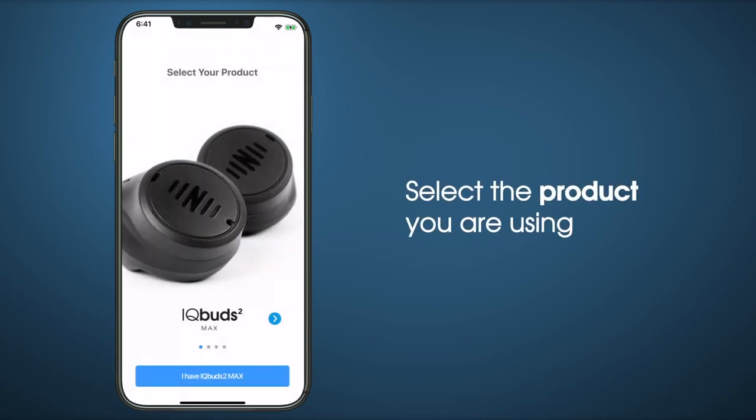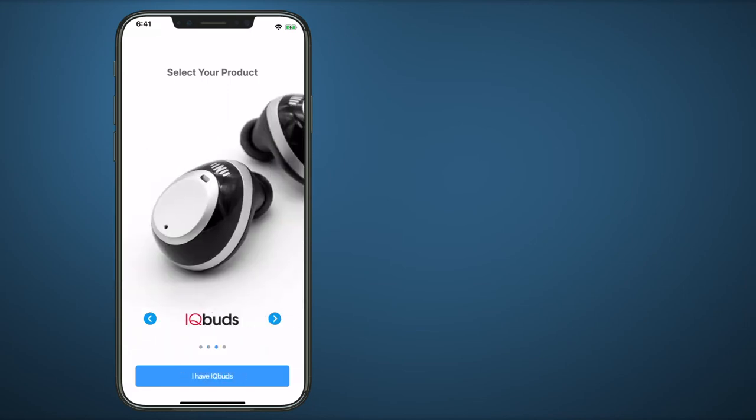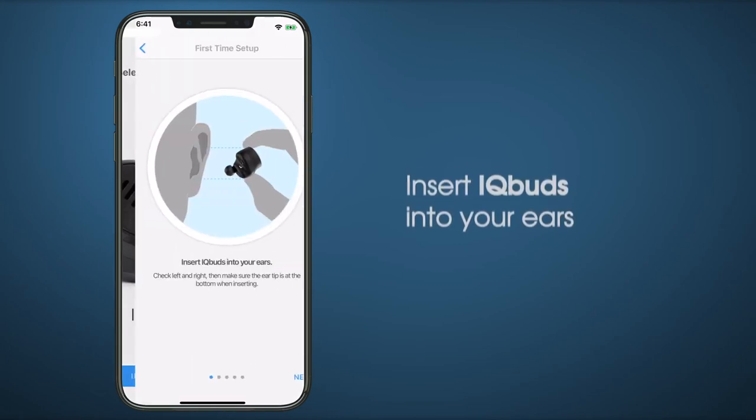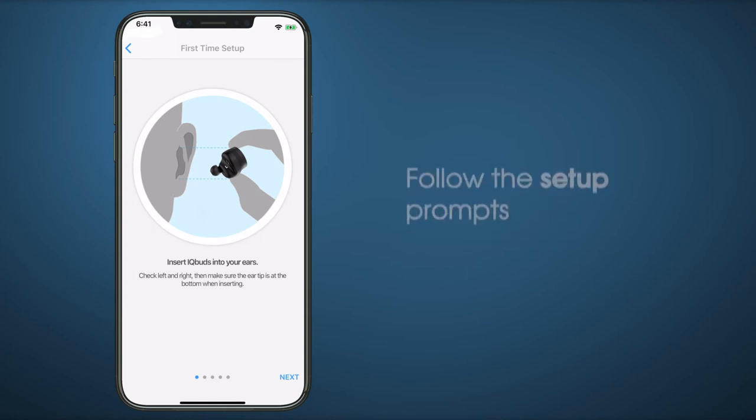You will see the option to select which product you are using. Select your product. Next, insert both iQBuds into your ears. Then, follow the prompts to continue setup.